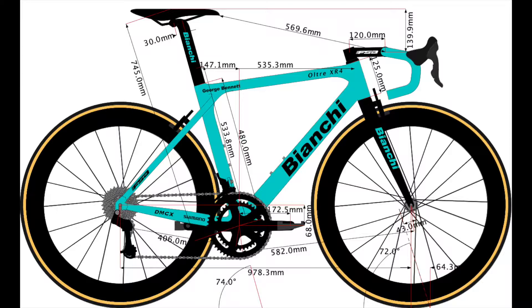The virtual seat tube — measured from the center of the bottom bracket to the virtual horizontal top tube line — is 53 centimeters. The real seat tube of the frame, if you measure it, is 480 millimeters, which is where it meets the top tube. Bianchi does categorize this frame as 53 centimeters, which is kind of small for a 180cm tall rider.